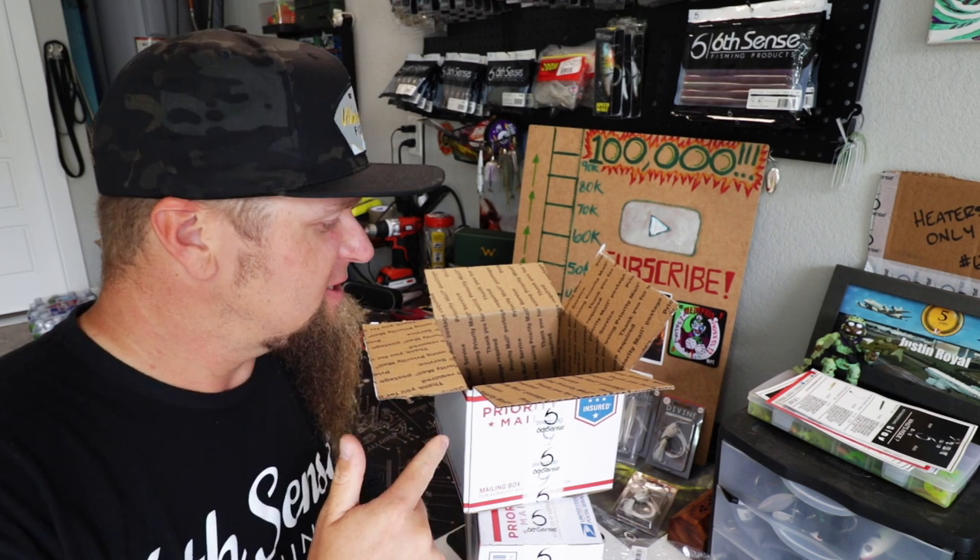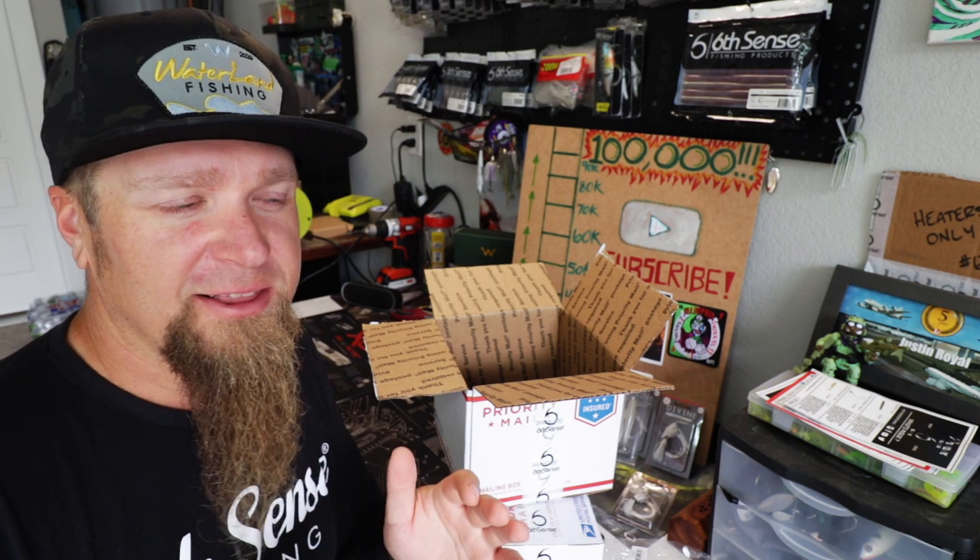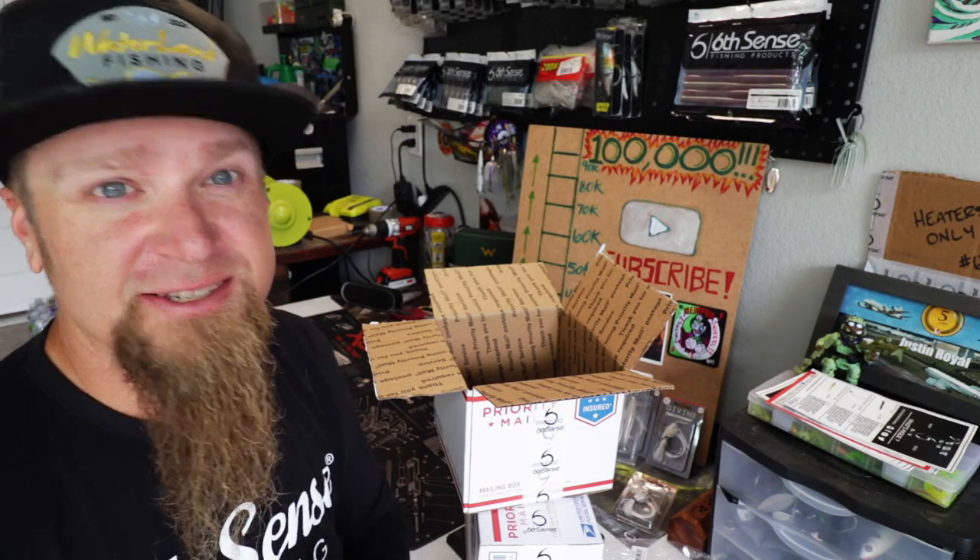Now you guys are going to notice that the rest of these baits in this box sort of fall in line with the theme of the video — summertime bluegill spawn, all those sunfish up there shallow doing their thing. That's kind of why I decided to go in the direction I went with the rest of these colors. Let's get off into the box and take a look at the rest of these swim jig heaters.